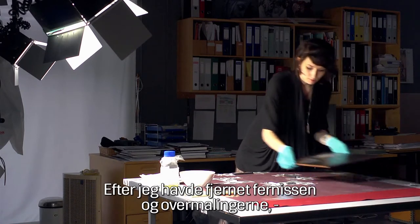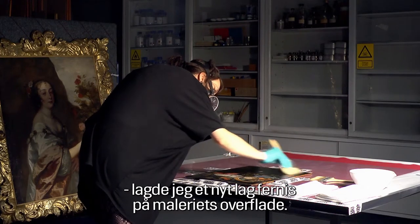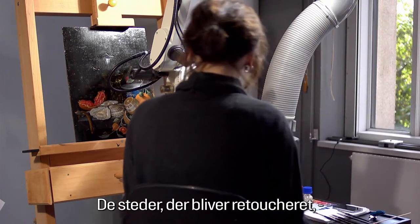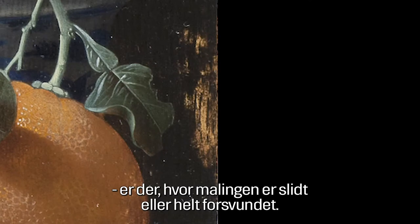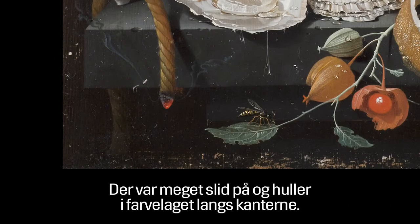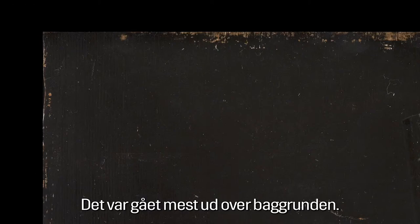After removing the varnish and the overpaint, I applied another layer of varnish on top of the painting. The retouch involves integrating all parts of the painting that are abraded or show losses, restoring the color as it was before. There were a lot of abrasions and losses around the edges, mostly belonging to the background sections.